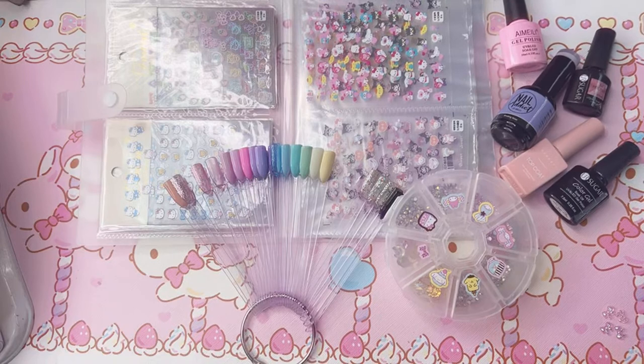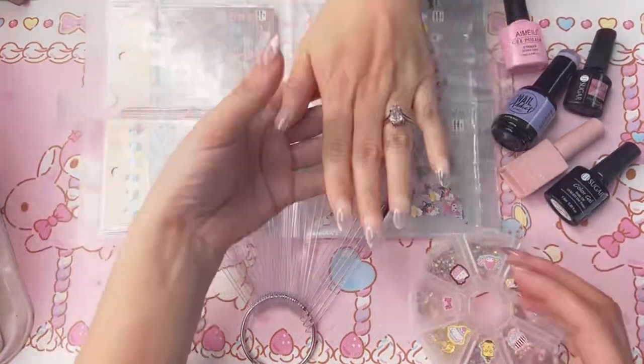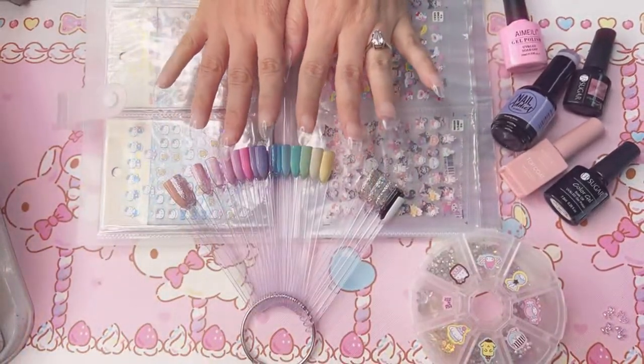Hello! Today I'm just going to be doing my twin sister's nails. I already went ahead and did the extensions, so they're kind of just clear right now. I'm just going to decorate them and let you guys watch.